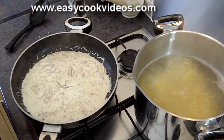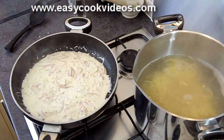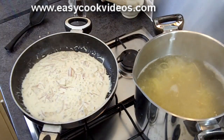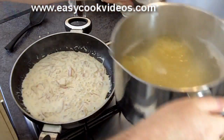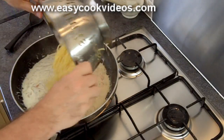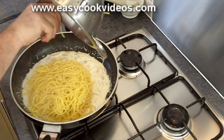When I test the pasta I'm looking for a little bit of bite — that al dente texture. If you like it softer then cook it for a little longer. I'm going to drain this now. Drain the pasta and that goes into the cream sauce.